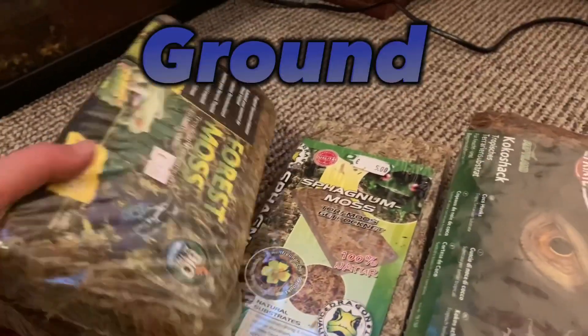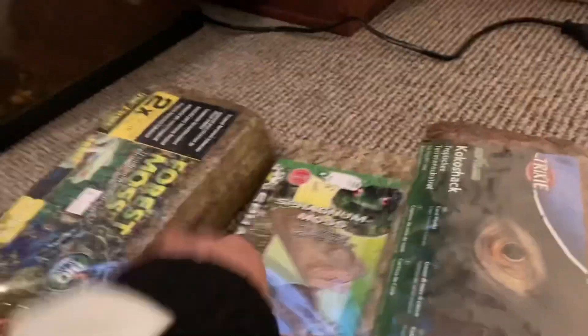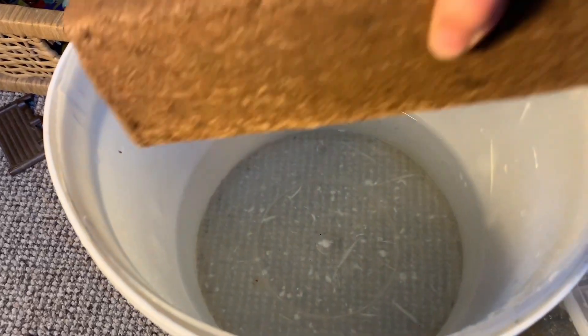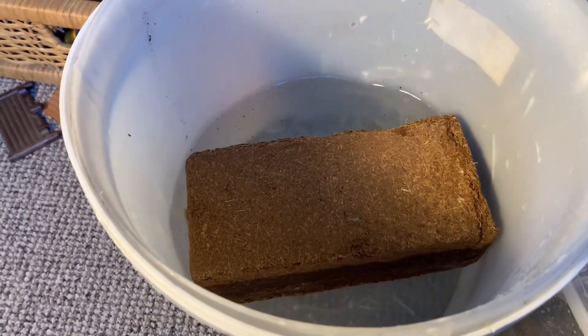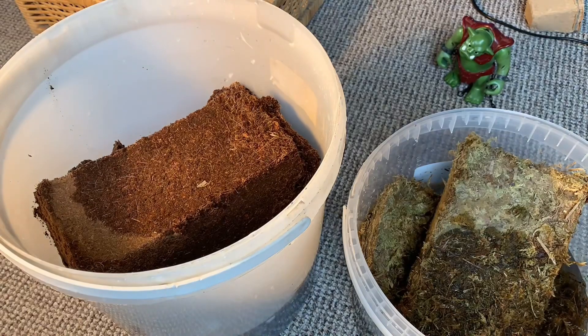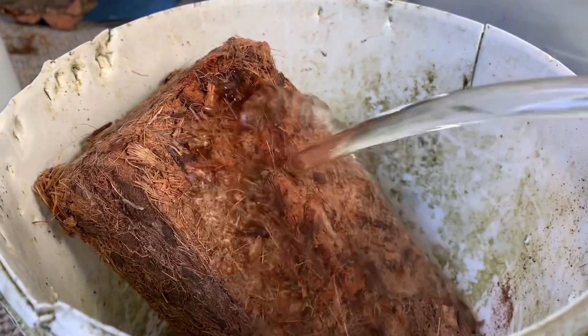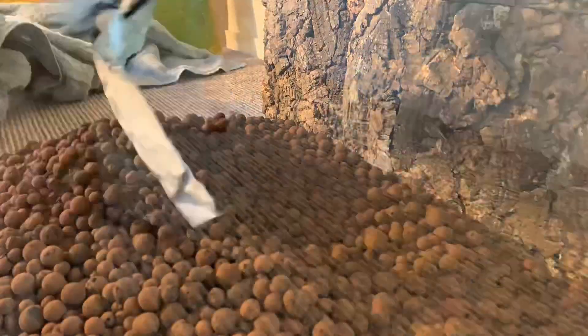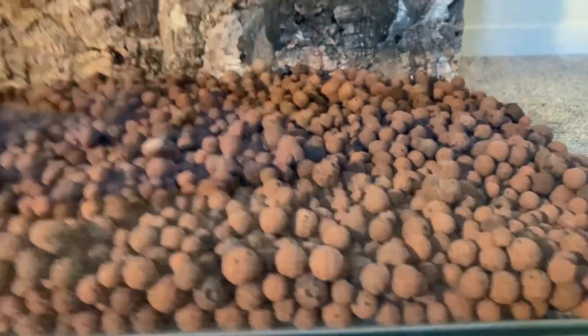Now I glued some moss on it. It's already time for the drainage layer and the ground. For this I used forest moss — it keeps the humidity high and it is great for the gecko. I also used some cocoa husk and cocoa ground. You have to place it in water and then it gets almost five times bigger. When I was waiting for the cocoa ground I already put the drainage layer in. I used Leca — it's super cheap and super light. Over that I put the window screen.